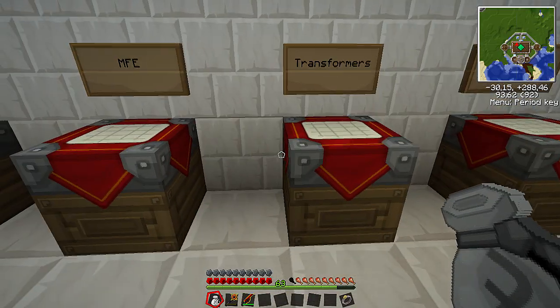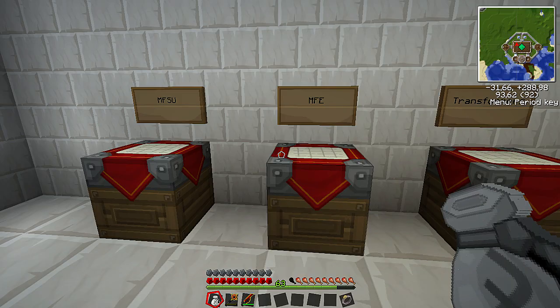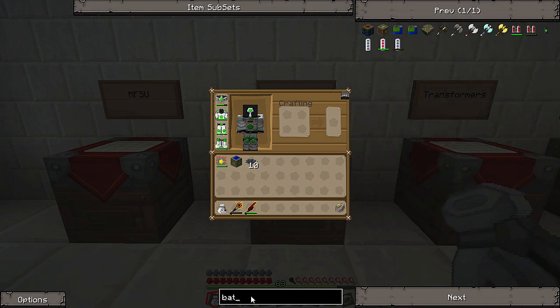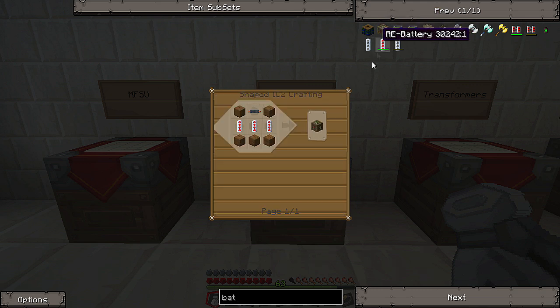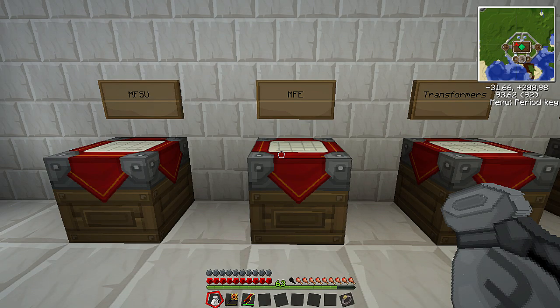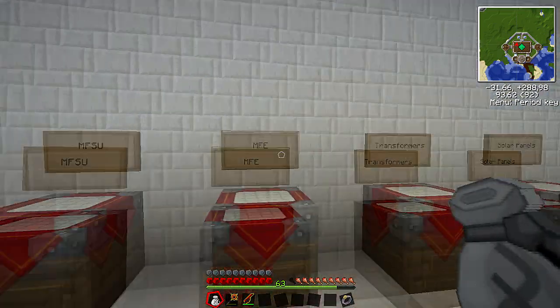Now what we need to do is have a place to store all this energy. There's also the bat box, which is the low-end storage device. I'll show you the recipe real quick — just wooden planks, RE batteries, and a copper cable on top. Now this holds very little. But you'll find that you'll quickly need to upgrade to MFE, especially if you want to work overnight when there's no solar energy, so you can work off the MFE overnight.